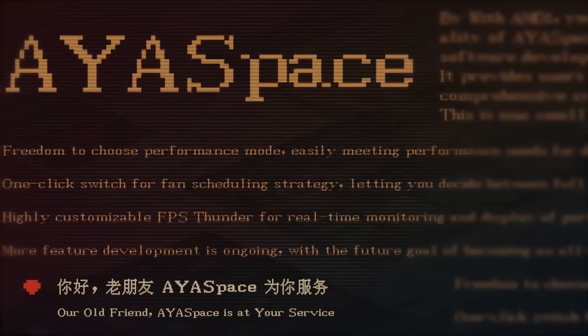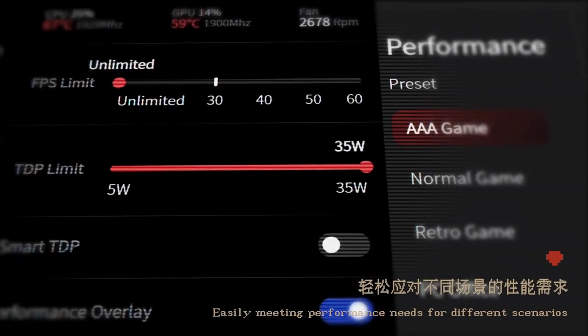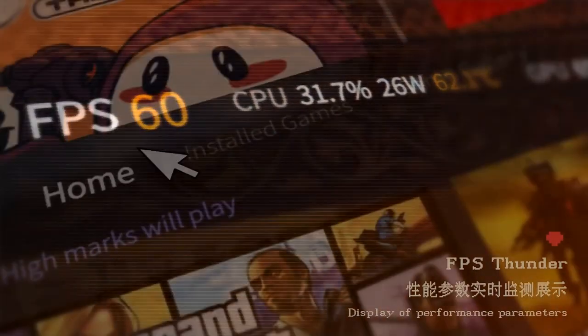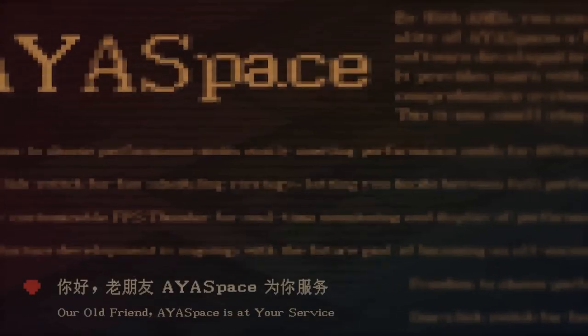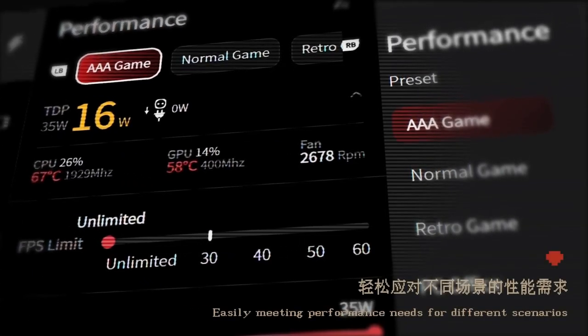Something else to note is that Ionure's iOS-based software is included on the unit and boots to this automatically. This is their custom front-end software that puts all your games in one place and allows quick access to settings like power draw. It may be useful to some, but it is actually intended for their handheld units, and many of the settings — like controller setup — will not be relevant in a Windows environment.